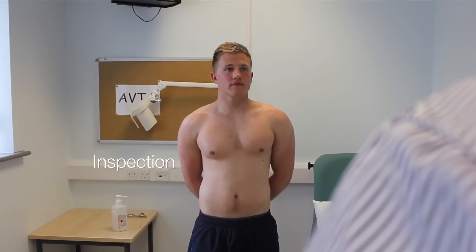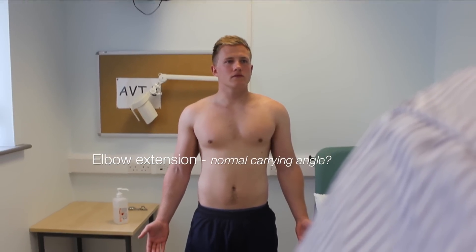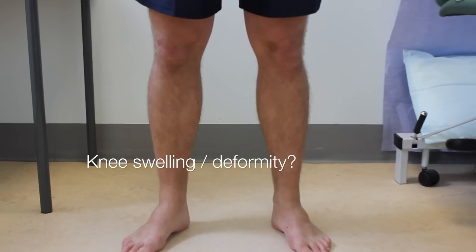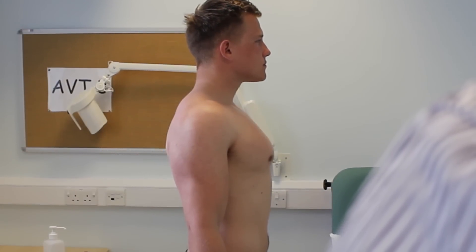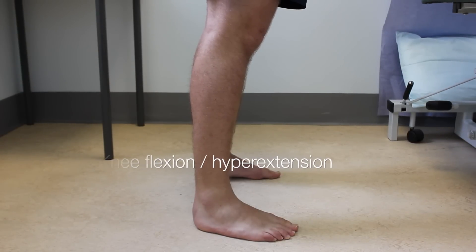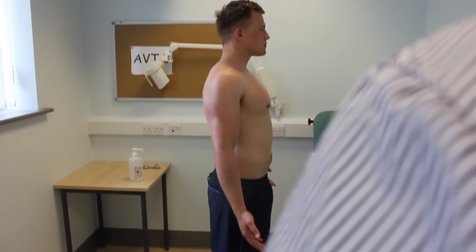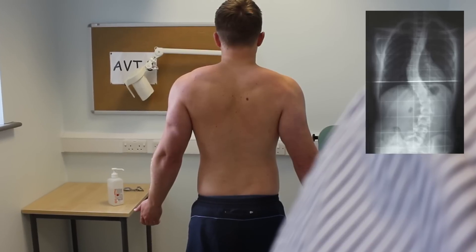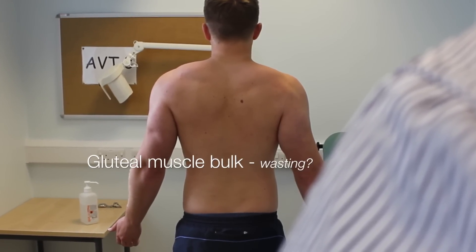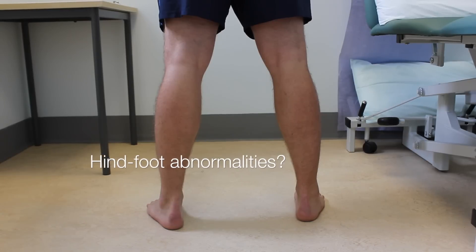Okay Andrew, the first thing I'd like to do is just inspect, if that's okay. So you can just stand facing me. If you put your arms by your side with your palms facing me as well. Can you turn and face this wall please? And can I just ask you to turn and face away from me and face the other wall?